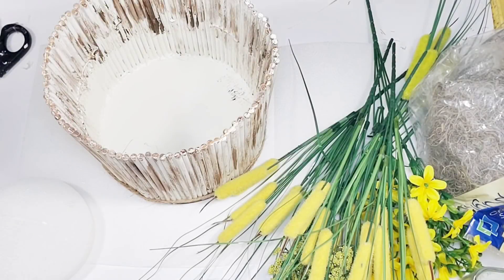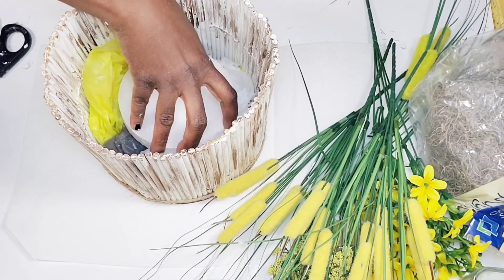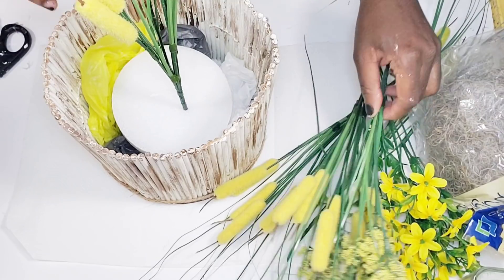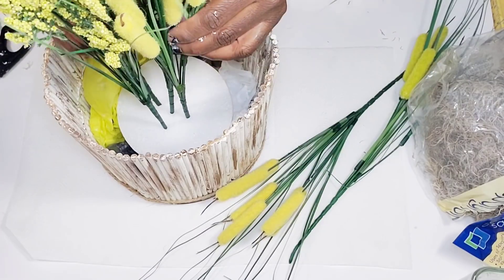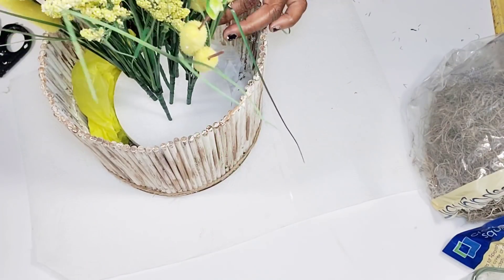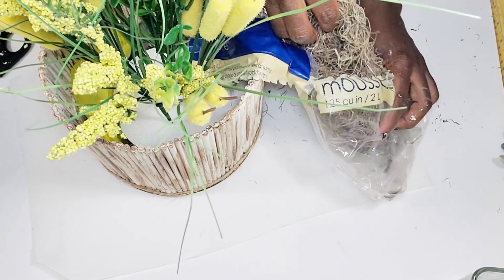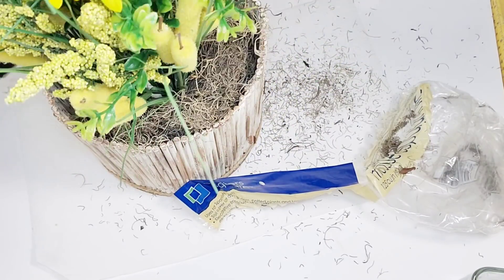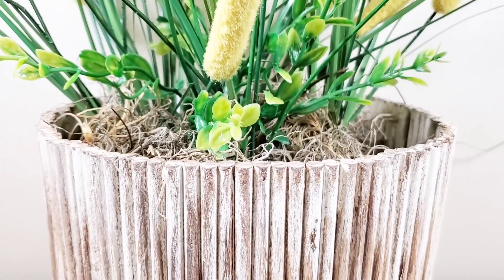After the jute cord is done, I'm using some old shopping bags pushed into the bottom of the planter as filler, then placing the foam piece right on top. Next I start adding in my bunches of florals, and then I take the Spanish moss and go around the top of the foam and bags. Once that's finished, this DIY is complete — I think it came out so pretty and it's going to look great for spring!